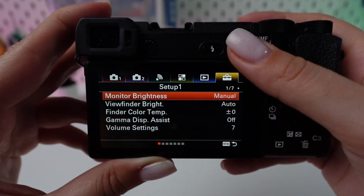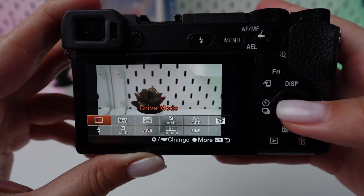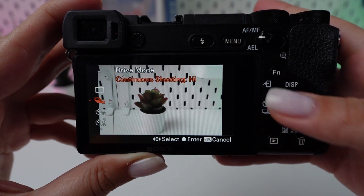Turn off any features not currently needed that consume battery power, such as continuous autofocus, image stabilization, or Wi-Fi connections.